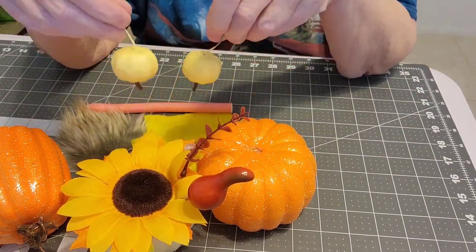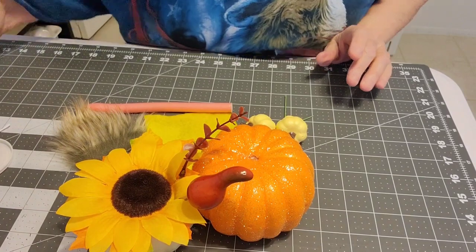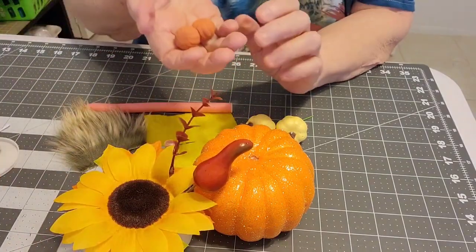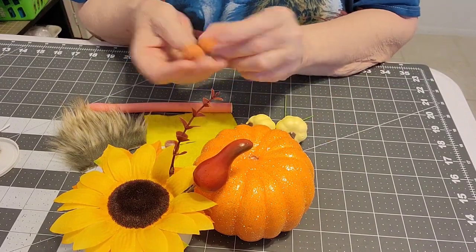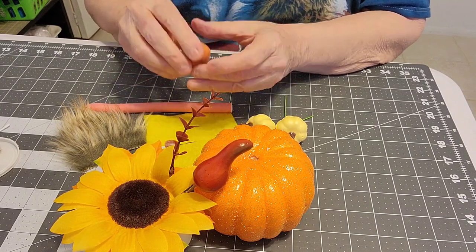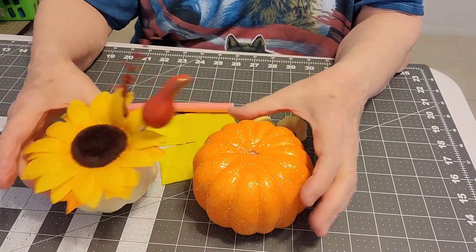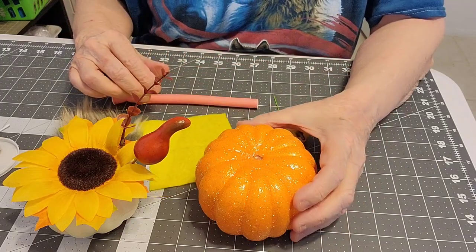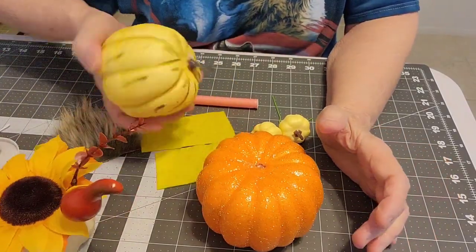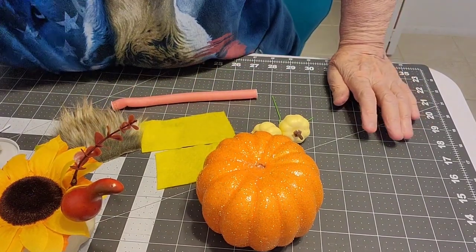I bought a package of eight little pumpkins, and I also had some from last year in a fall mix from Hobby Lobby — they came with little pine cones and other fall decorations. Since these pumpkins are foam, you can pin everything into them, which is really nice. You can also get pumpkins like this at Walmart.